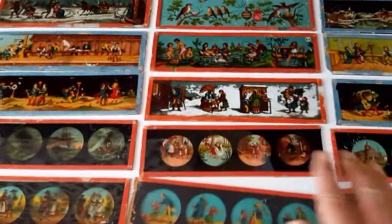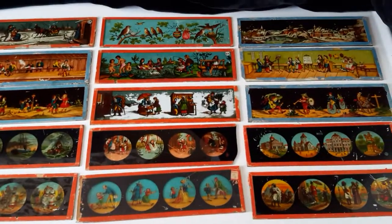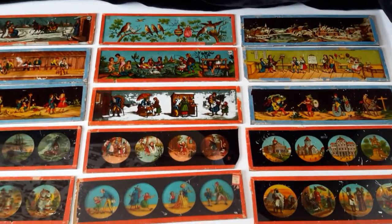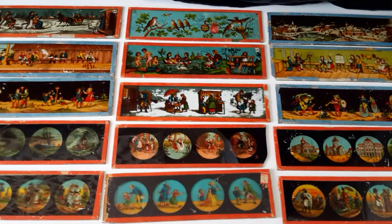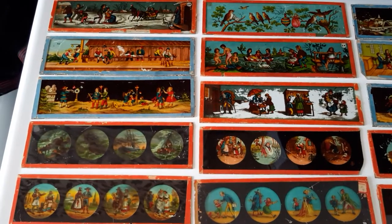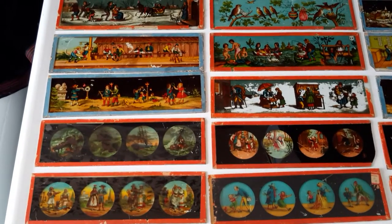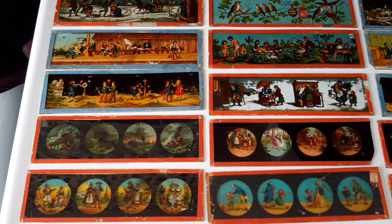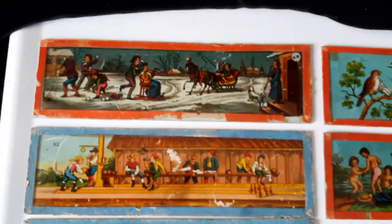Sorry about that, there we go — look at this you guys! It's a horde of 19th century glass slides, and this is before Viewmaster or anything else, even probably before those three-dimensional stereo views that you see. This is probably some of the earliest forms of entertainment through a projector, and I know you guys are really going to enjoy these because they're just very very cool.